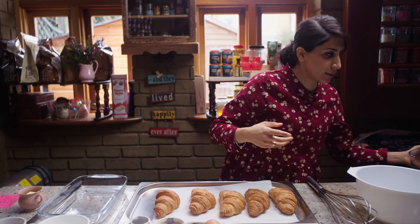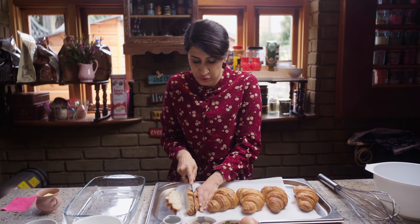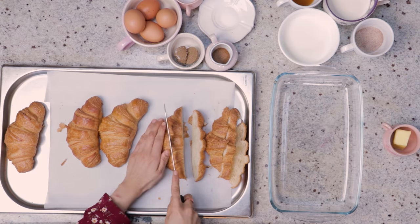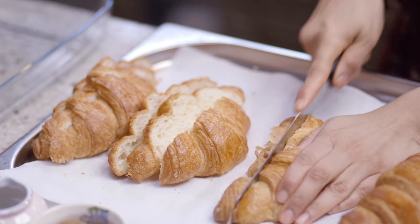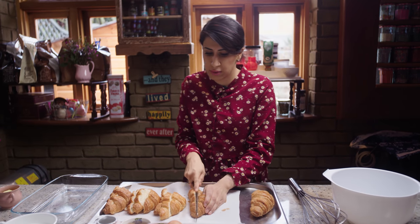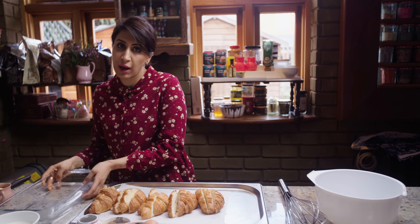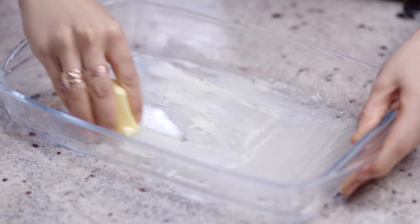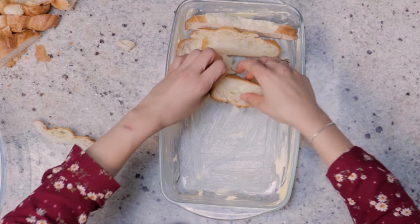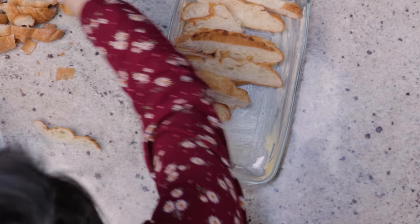We're going to start by cutting these croissants — just regular croissants — lengthways. You can even use the chocolate croissants, the pain au chocolat, and they'd be really nice with this as well. So cut them lengthways, about three slices each croissant. If they're the big ones then maybe use four, but these are not so big so three will do. Once we've chopped them, we're going to place them in a greased ovenproof dish, overlapping so we get some crispy bits and some bits completely soaked in the custard mixture, and that way we get a bit of texture in the pudding.